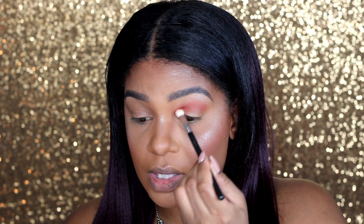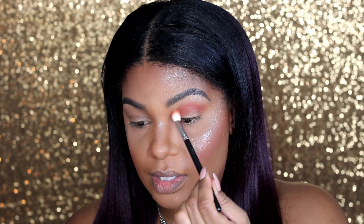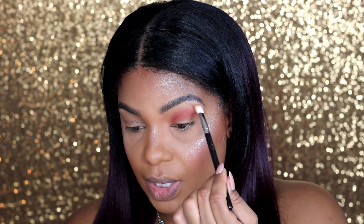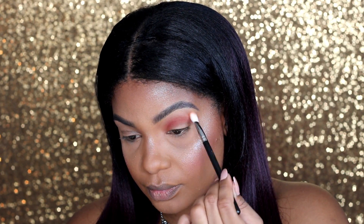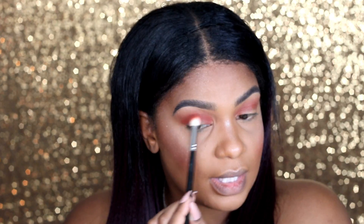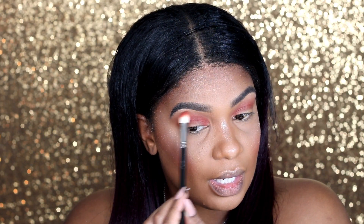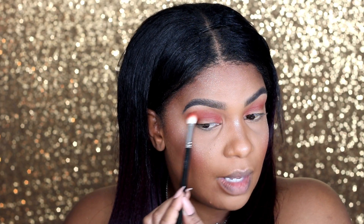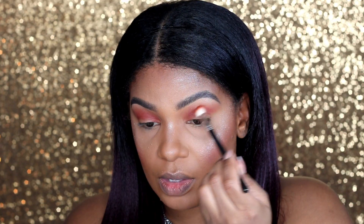And I'm just going to keep blending this because this is a very pigmented color. I'm just going on the outer edges and making sure that it's blended and there are no harsh lines. I keep adding the color until I'm satisfied with the intensity because it takes a little while to blend everything in and get rid of those harsh edges. And by the time you're done doing that, you lose some of the color, so I go back in and reinforce it a little bit more.